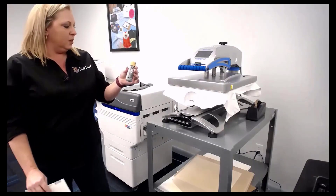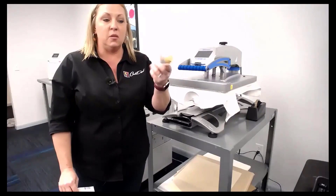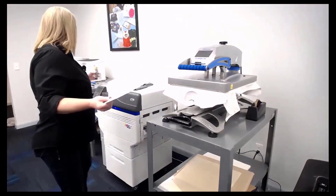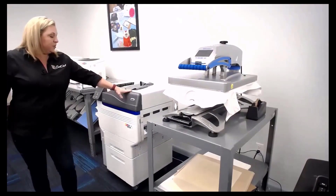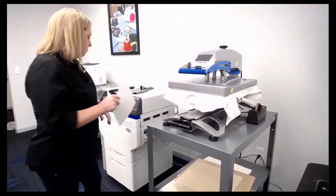Because I get the question a lot about painted wood — this is just cheap paint from Michael's. You can also use stain; stain works great too. And this is the 59-cent cardstock. This printer will hold up to 40-pound cardstock, so it holds pretty heavy stock.